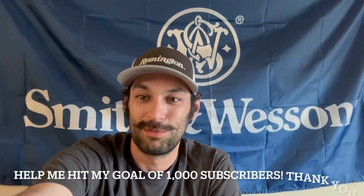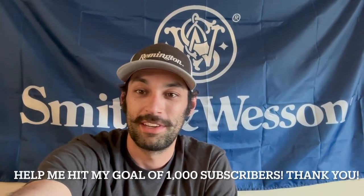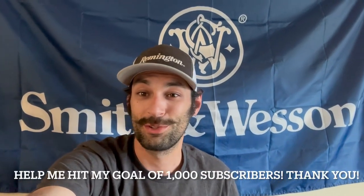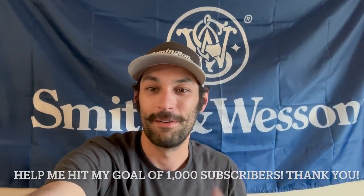I genuinely appreciate it if you could like and subscribe — that would be awesome. I'm trying to hit my goal of 1,000 subscribers hopefully by the end of this summer, so if you could help me out with that, that'd be awesome. All right, now back to the video.